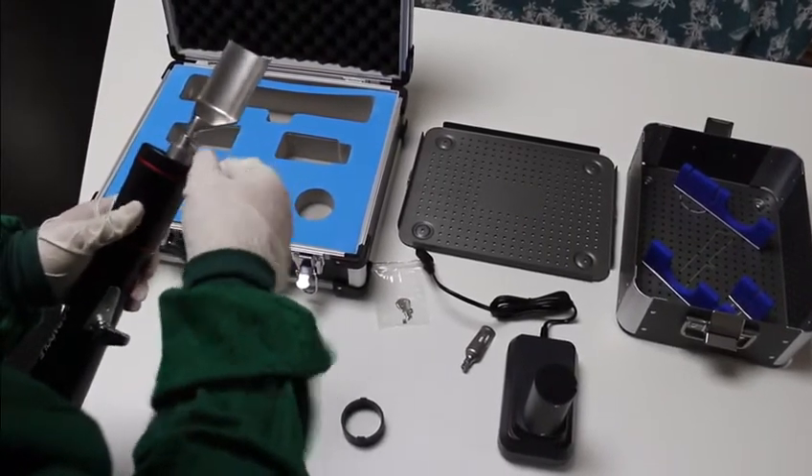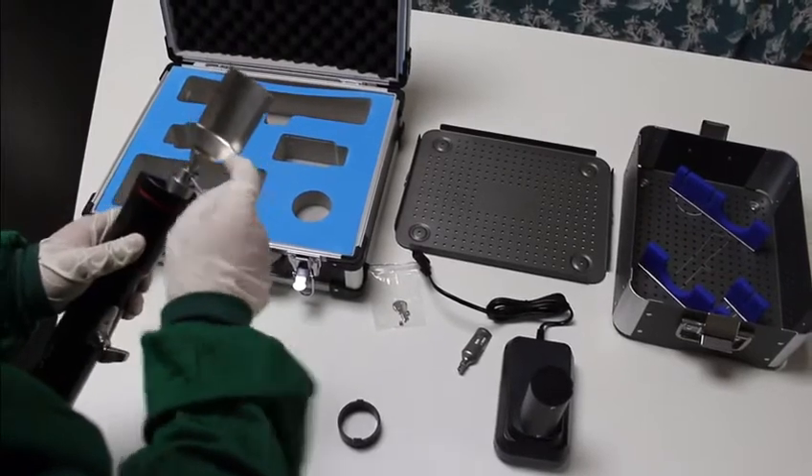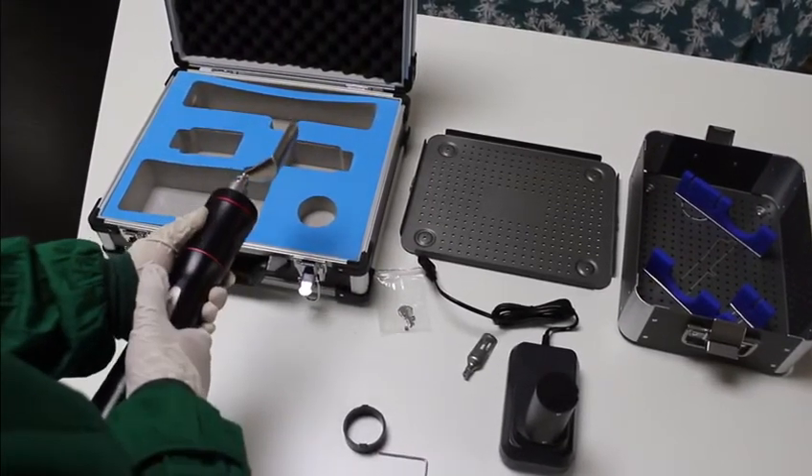Prior to using the saw, you may control the sawing speed by the switch and lock it after starting.